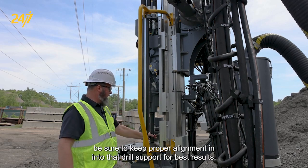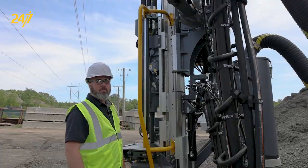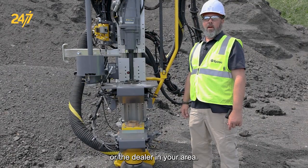Be sure to keep proper alignment into that drill support for best results. If you need further assistance please contact your local Epiroc service center or the dealer in your area.